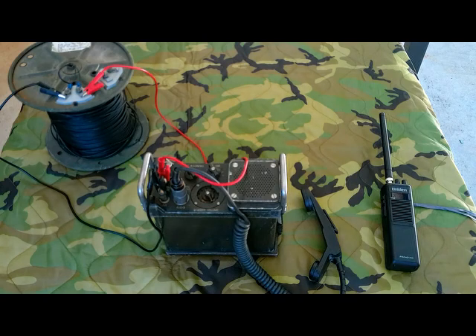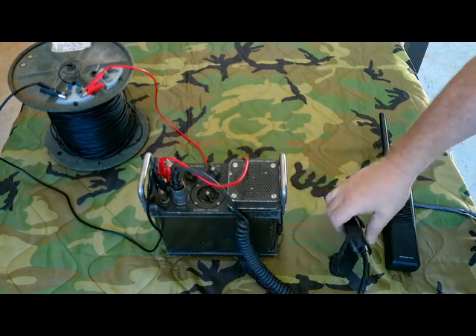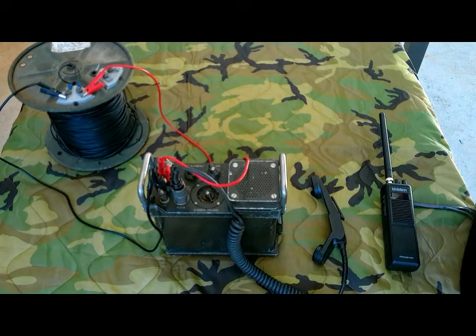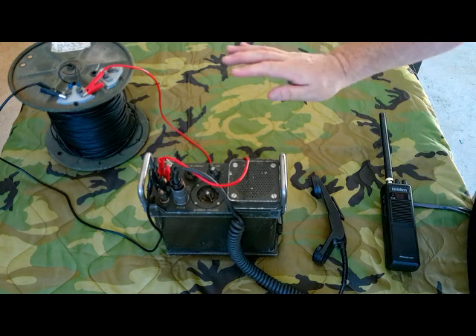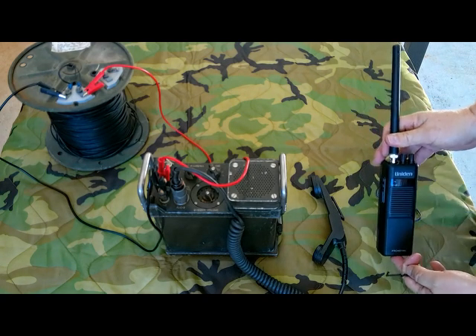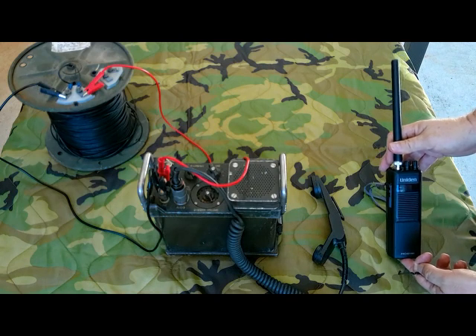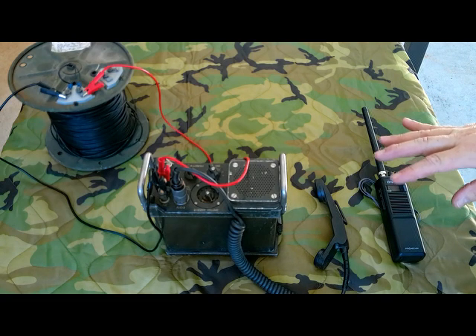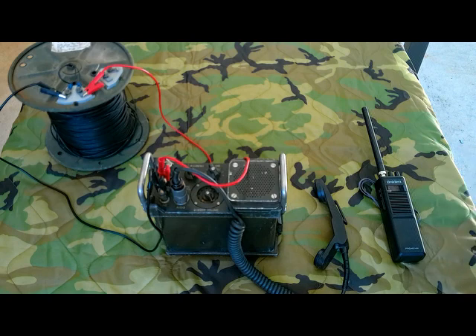Now we're actually setting it up out on the patio. This is the remote end of the link — we have our Gray-39 remote end right here with the handset, connected with alligator clips to what used to be a one-click, pretty close to a one-click roll of WD-1 field wire. Ignore the color of the alligator clips, I just grabbed two that were different colors. And here's my CB radio that I'm going to use for the remote end of the radio link to simulate talking to the radio net, with the handset set up there.